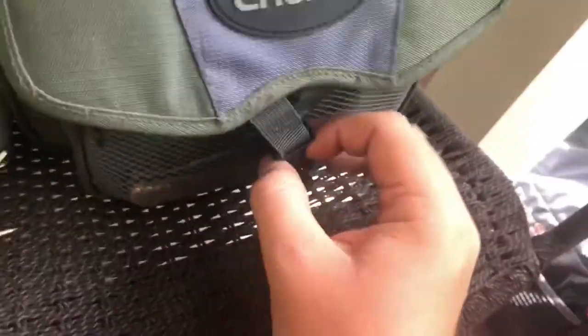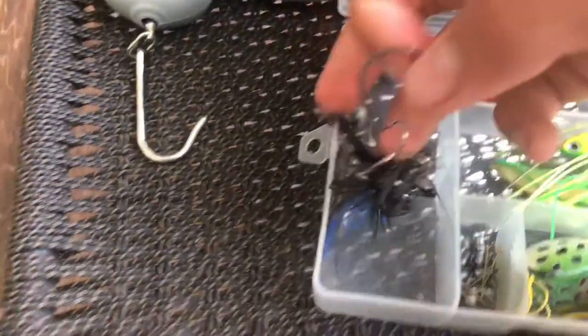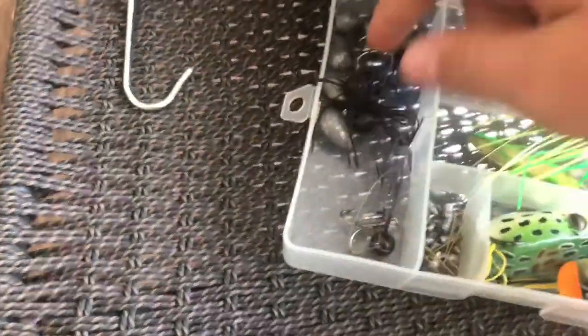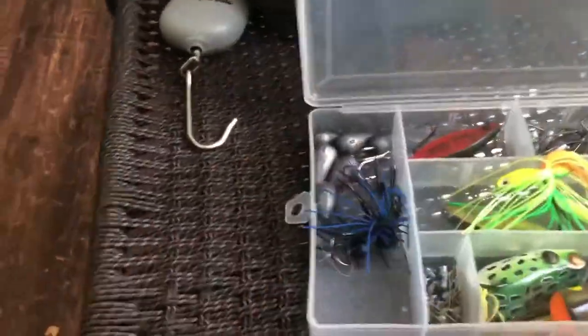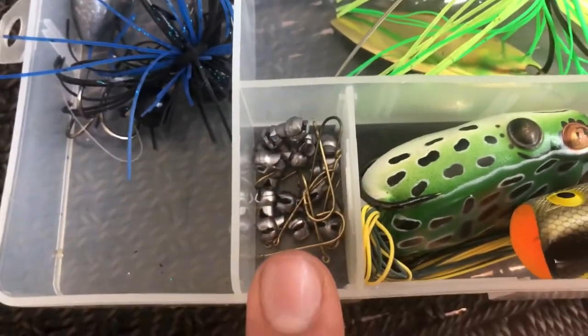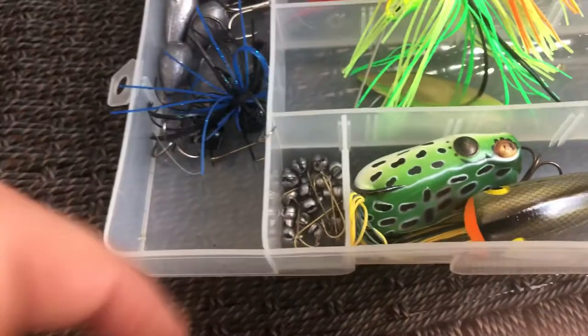What I really like about it is it's got a little flap where you can hold your fish. Inside the box I've got a little travel kit: a nice shaky head, a treble hook, a football jig, some catfish weights, and an assortment slot where I throw random stuff. Down here is for bluegill — just these teeny tiny hooks that go in the bluegill's mouth so I can catch them.